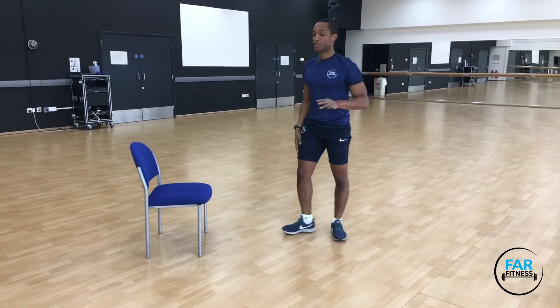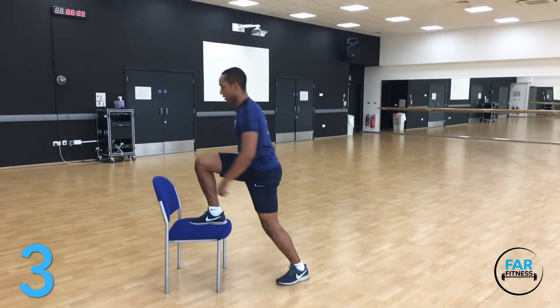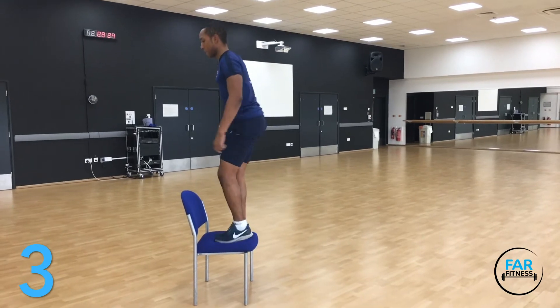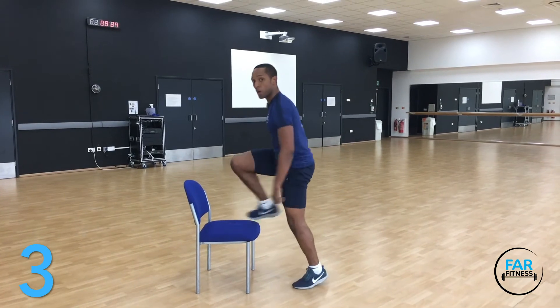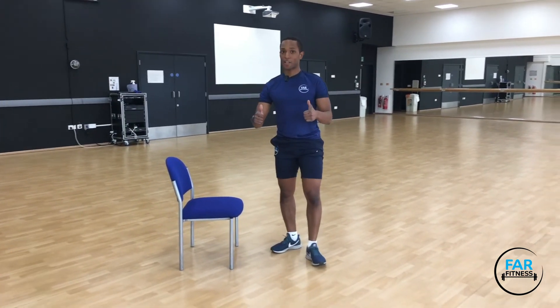My third favourite leg exercise is definitely a step up. This is a great one that you can do, putting more work on one leg, doing alternate reps on the same leg or changing legs each time. Great one to work cardio as well, but also a great leg exercise — try it out.